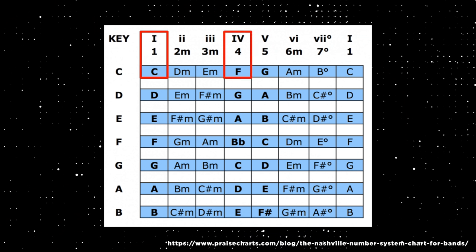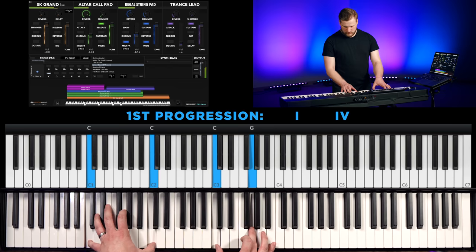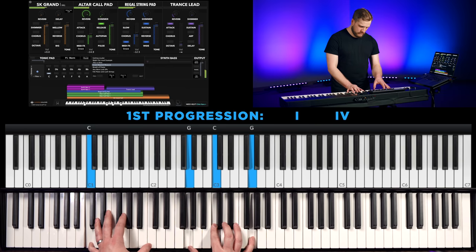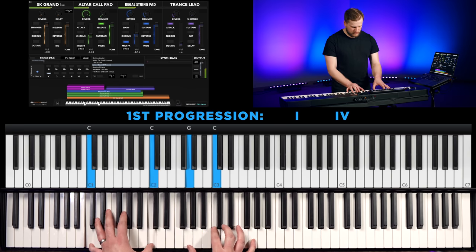We're going to start off with one of the most basic chord progressions. If you've got the right sounds available — a nice piano, a nice pad sound or two — you're going to be able to fill space for at least a minute or two without people really noticing. It won't be too repetitive and you're going to be able to follow the speaker dynamically. It's just two chords: we're going to play the one chord, which is C, then we're going to go to the four chord, which is F. We can hang out right there for a good long while. The pad is doing a lot to fill the space — that's why the progression can be as simple as that.